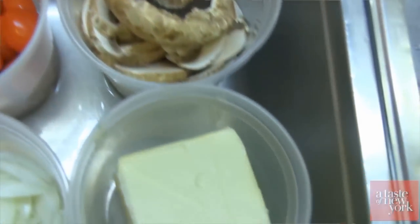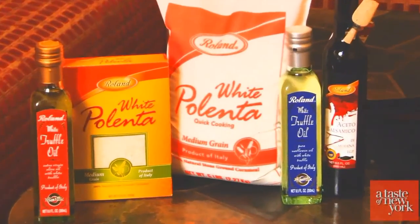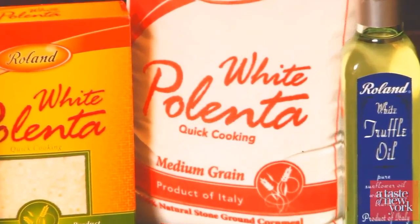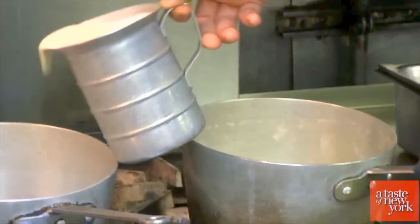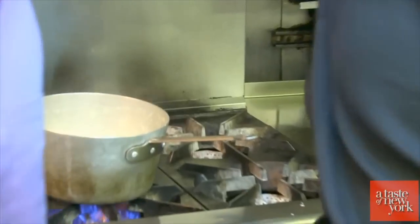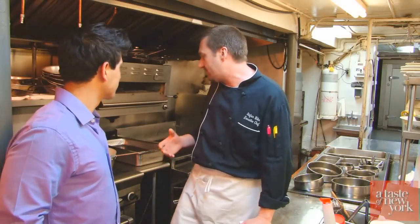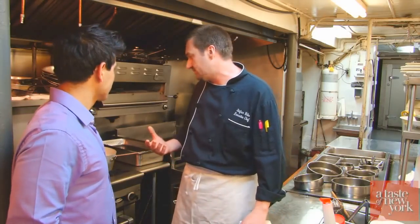And we have some grape tomatoes, which are coming out of New Jersey right now and they are really fresh. We are going to be using Roland, which is a readily available product — really consistent and reasonably priced. We are going to go ahead and bring some heavy cream and milk up to a boil. If you don't want to use heavy cream, you can use just milk to bring the calorie count down a little bit, but I think it takes a little bit away from the overall flavor. Because let's face it, fat is flavor.